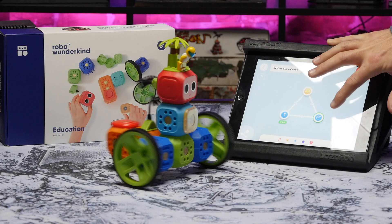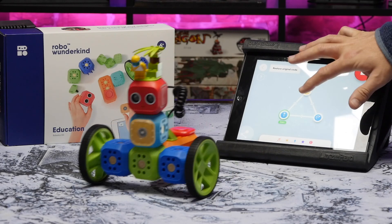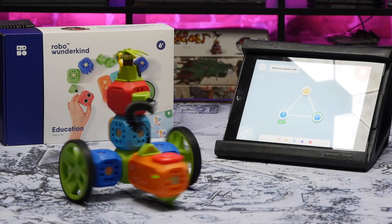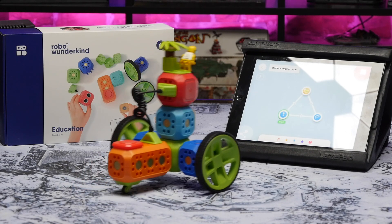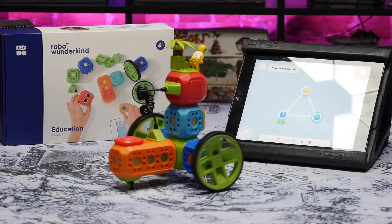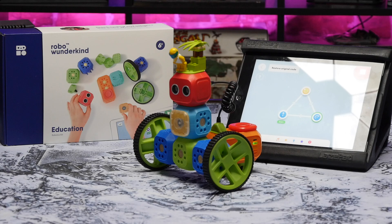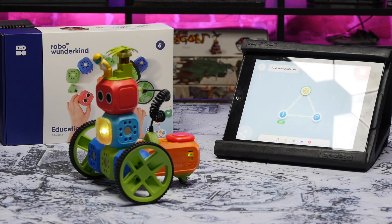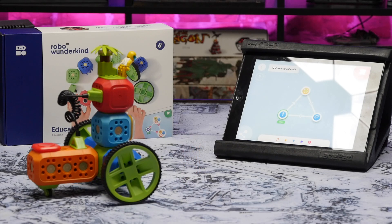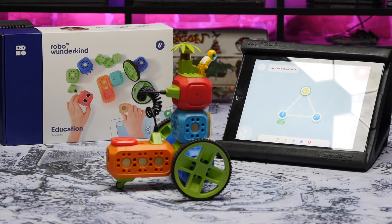However, once you add in variables and conditional statements, Scratch can get a little bit messy. In that regard, the RoboCode app is superior to Scratch, I think. On the other hand, the graphical state machine representation of RoboCode is one step further away from actual written coding. But as a programmer, in terms of first learning how to program, I do think this graphical way of representing state machines is a better way to instill those fundamental programming concepts.